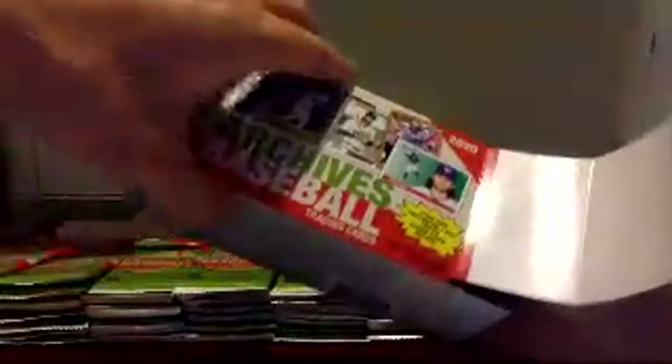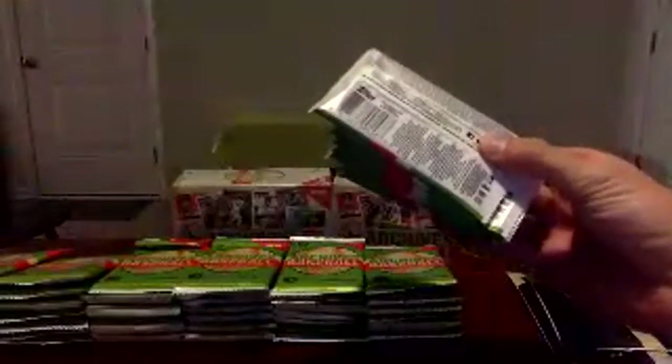If anybody wants any of them, go ahead and drop it in the comments. Otherwise I'm going to jump on my eBay real quick and take them down so nobody snipes them after I pull some super sweet auto or something like that.